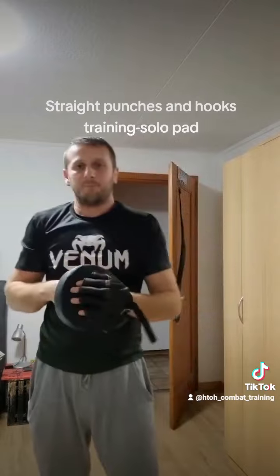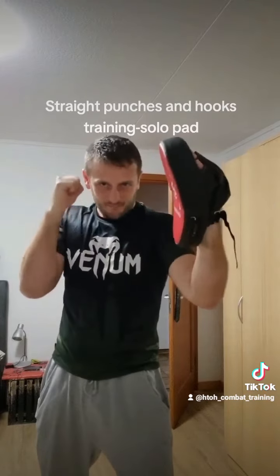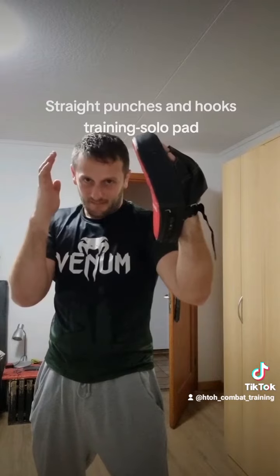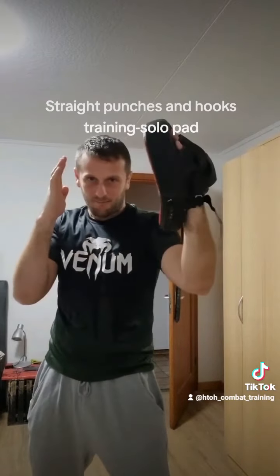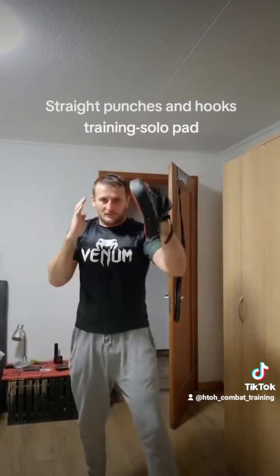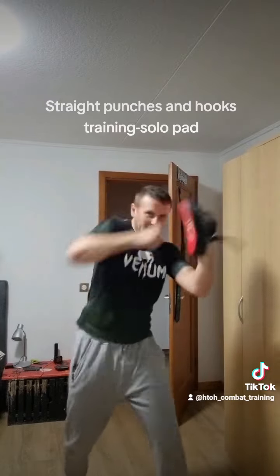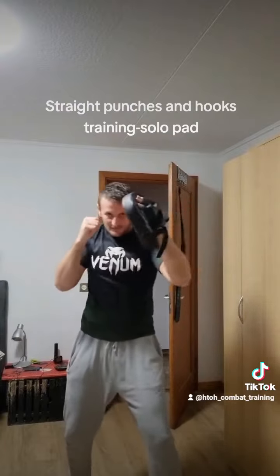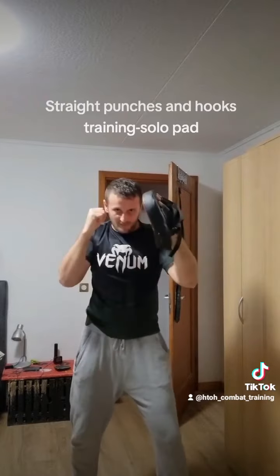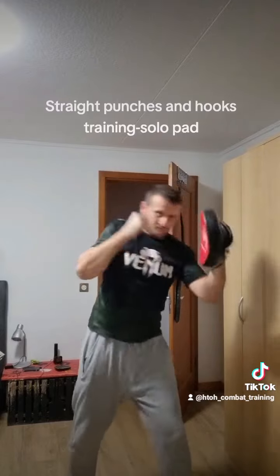And now the hook. Hit from here. Every time the hands are by the face, and when you hit, every time bring them back. Now the hook — like that. Use the power of the legs and turn the hips. Every time with body rotation, because then the punch comes very hard.